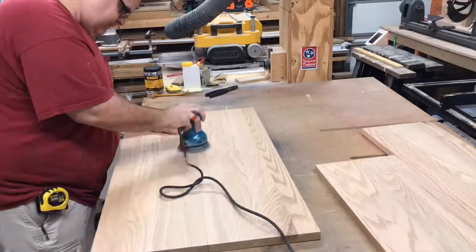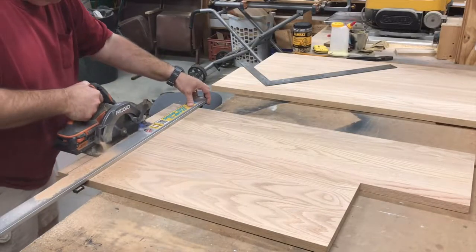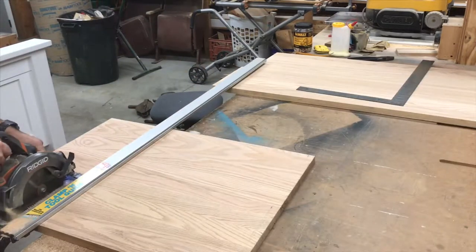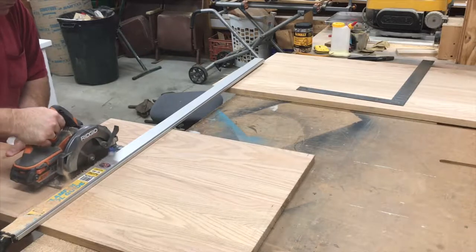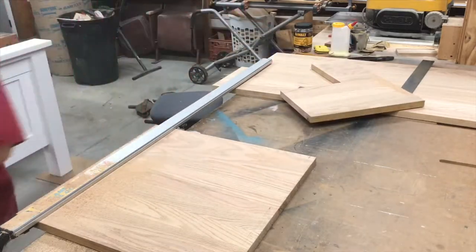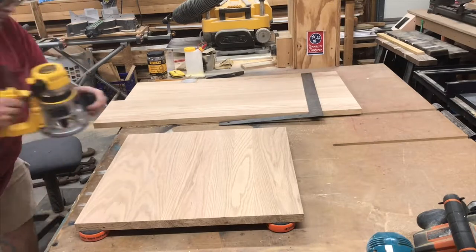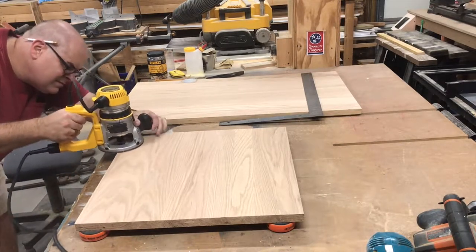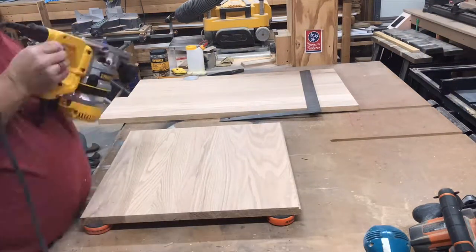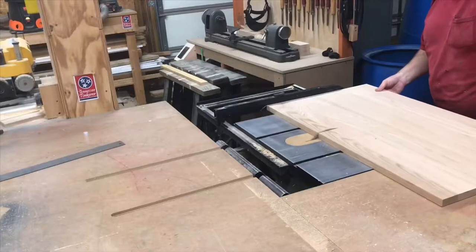A little light sanding to get any glue squeezed out off the surface, and then we're ready to cut them to size. I'm using a circular saw and a straight edge clamp to make sure everything is square. I've put a round over bit in my router. Using this bit and making several passes going a little deeper each time, I'm going to lay a profile on the edges of the centerpiece of the table, just on the left and right side where the drop leaves meet.